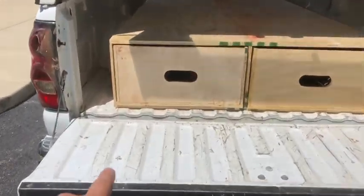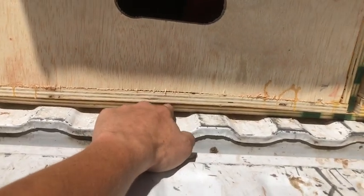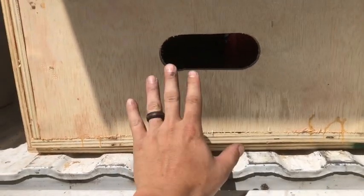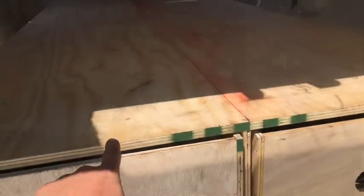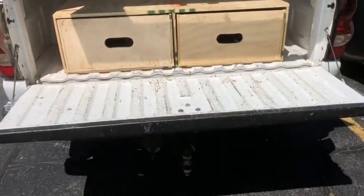I have three-quarter inch plywood on the bottom — half inch on the very bottom, but three-quarter inch on the bottom of the drawers just to help accommodate some of the weight, and then three-quarter inch on the top. The rest is made out of half inch plywood.